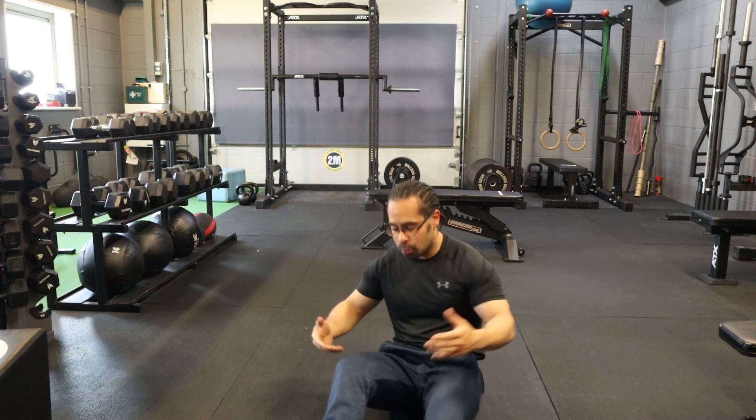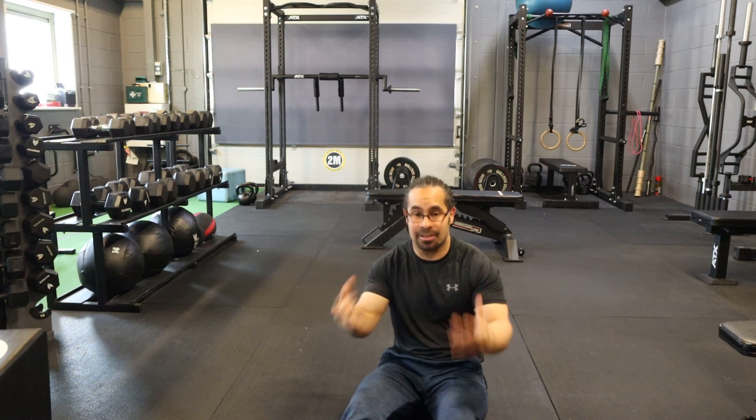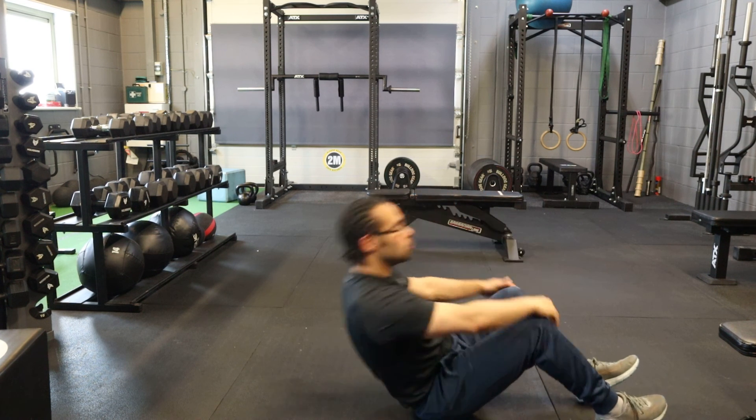If that becomes very easy for you, you can use a dumbbell — put a dumbbell across your hips, or even a barbell, whatever you want to do. But just focus on getting the movement correct first. It is a very, very good exercise, so I'm going to show you again.